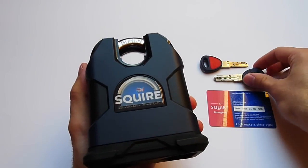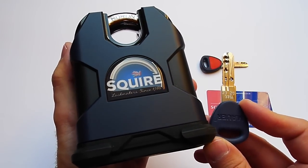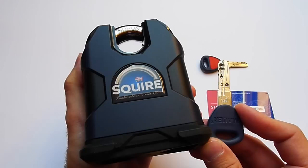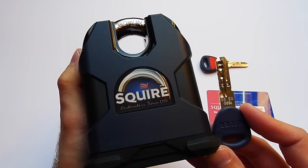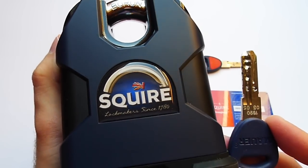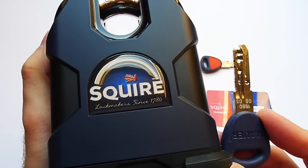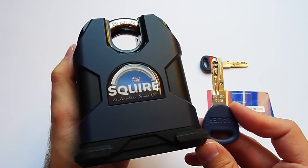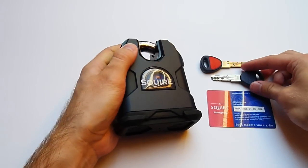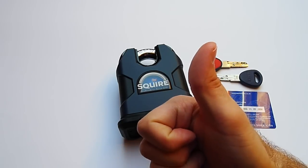Thanks for watching my presentation video of the new Squire SS80CS high-security padlock. I hope you enjoyed it. I have to thank Squire, and especially Steve from securityforbikes.com, for supporting me with this padlock. If you are interested in buying it, it costs around £200 and you can buy it at securityforbikes.com, which I will link down below. If you live within the US, you can buy this padlock from lockit.com — I will also link his webshop down below. I just noticed this cool British flag on the padlock saying 'Squire, lockmaker since 1780' — that's a long time! Please feel free to subscribe to my channel. Have a good day, stay safe, stay legal.